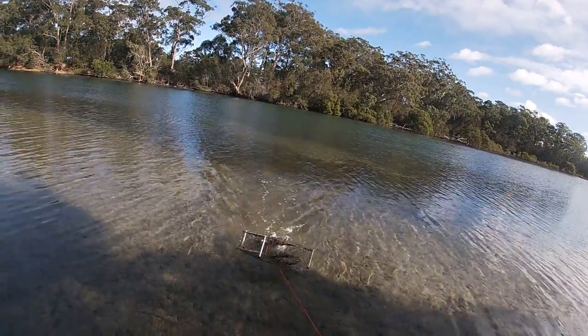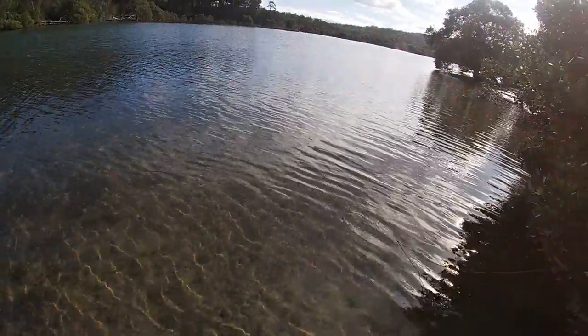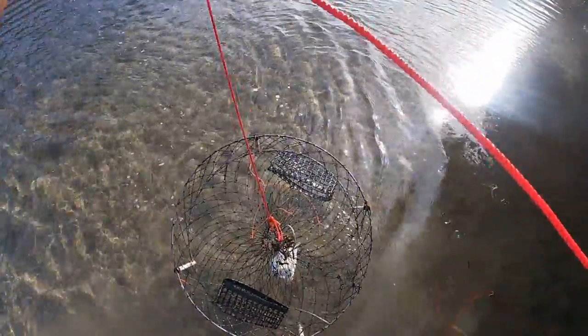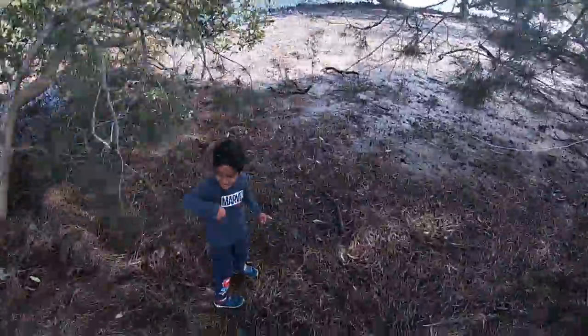Number one looks empty - yep, completely empty. Going down here to get number two, just up here near the tree. There's number two - empty. That ain't good, not a good sign at all.